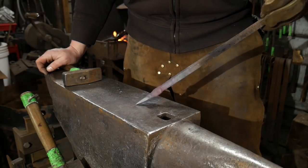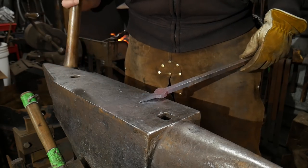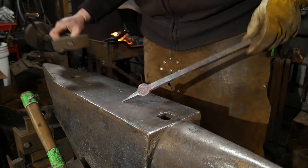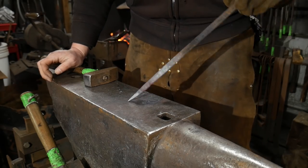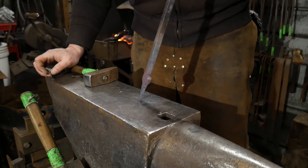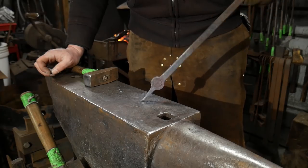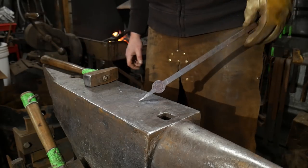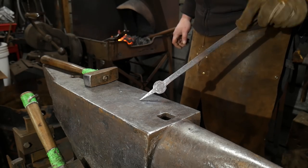So there you have it — that's how you do a plug weld. I hope you enjoyed this video as much as I did making it. Thank you so much for being here, thank you for learning, and thank you for all your support. If you want to support this channel financially, go check out our website, blacksmithpdf.com — we'd love to connect with you over there. That's it for today. As always, God bless you — we'll catch you on the next one. Thanks for watching.